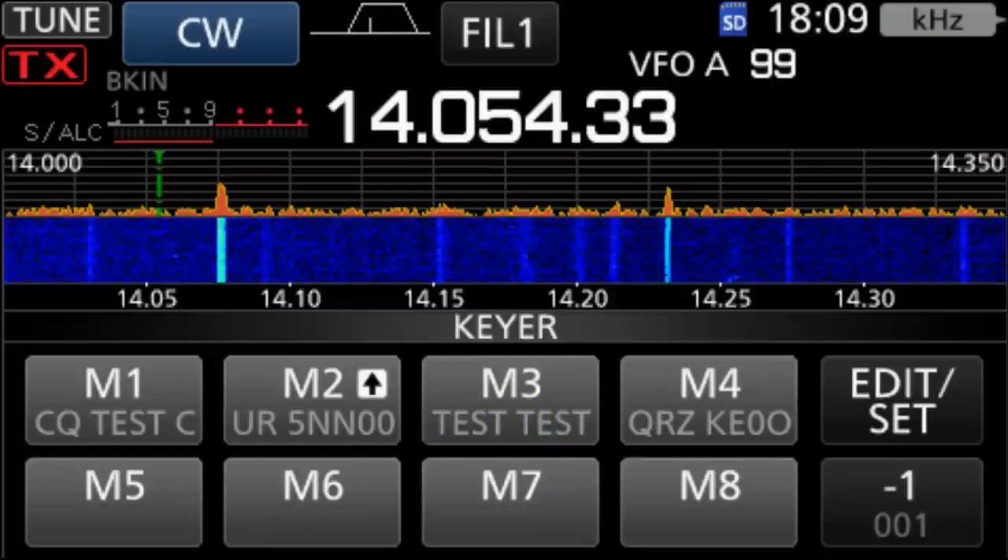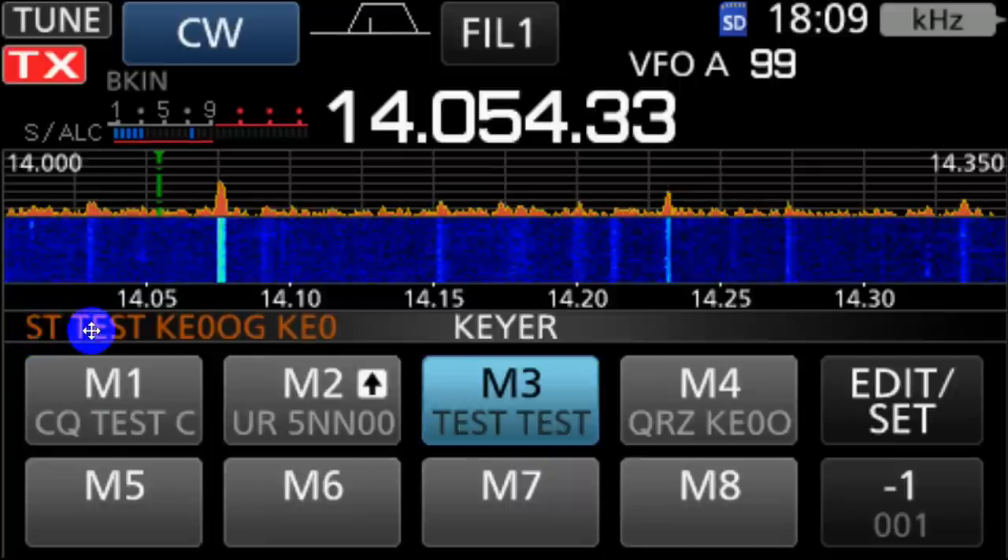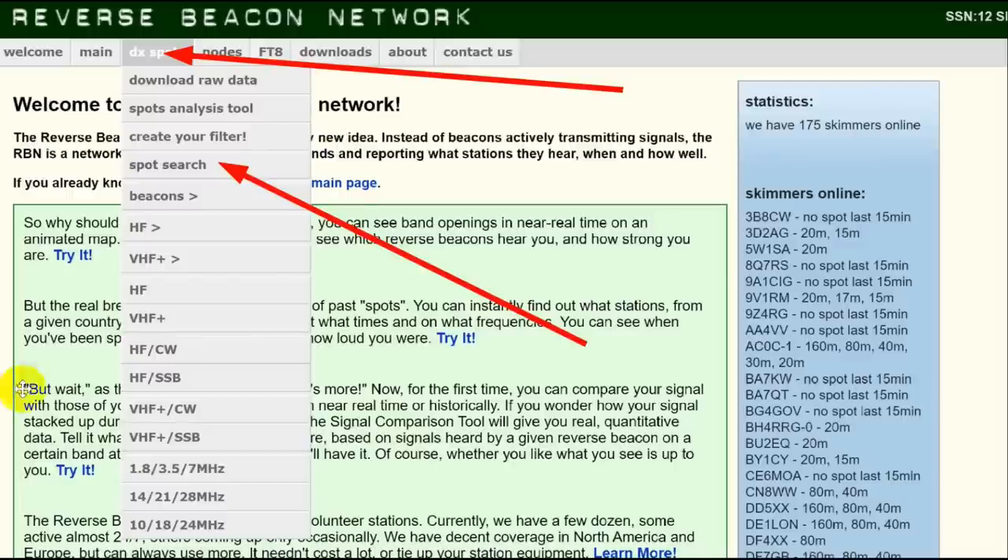Just press the button, and this is what we see happening here. You can see what is in the memory here. As it goes out the door, it'll go off the edge of the screen — so you can see right where you are in sending it. Having sent that, I picked 14.054, and it's on the hex beam, pointed generally north-northeast. So let's go to the reverse beacon network, go to DX spot, right here — DX spot, spot search.